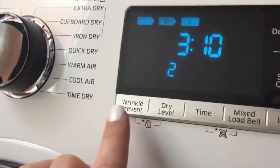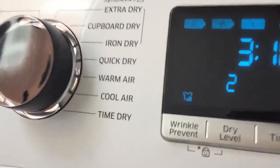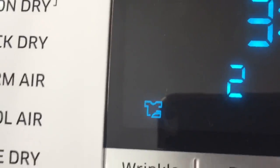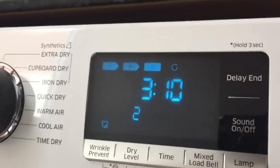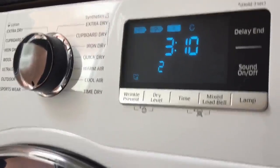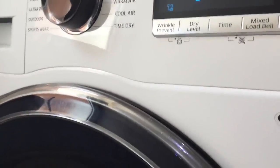It does have a wrinkle prevent option, and if you choose it, it comes up on the LED display. I've been really happy with the condition of the clothes when they've come out of the machine, so I haven't felt the need to use it, but I'm happy to know it's there.